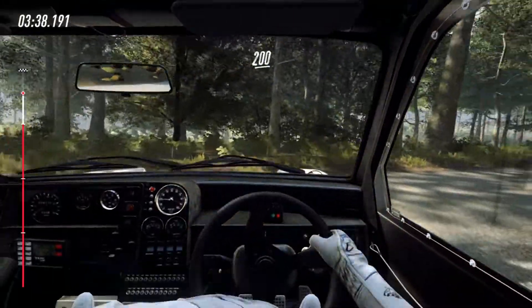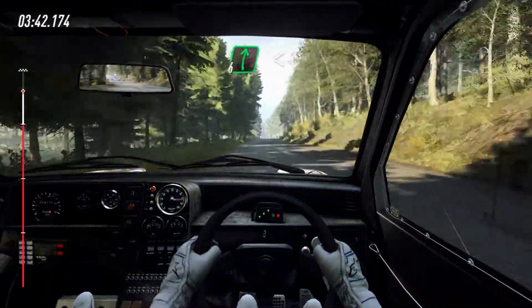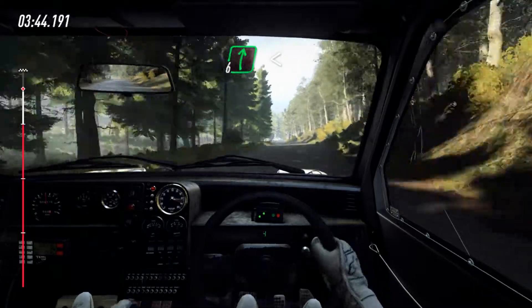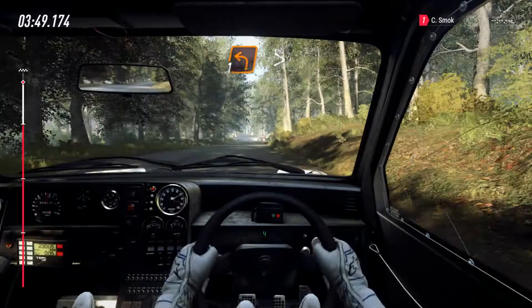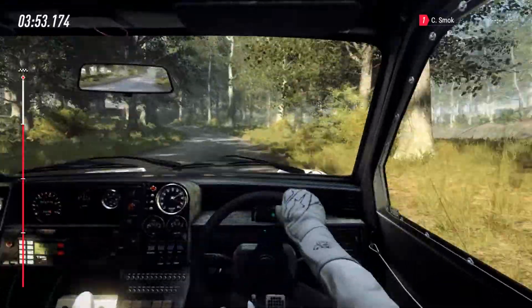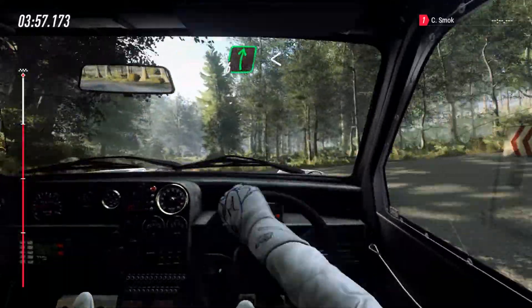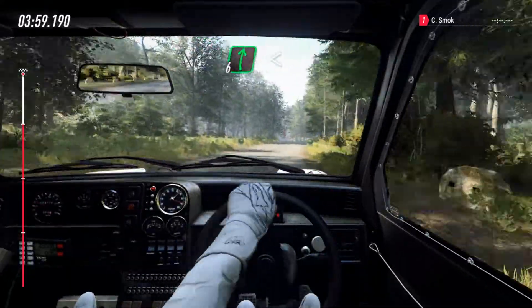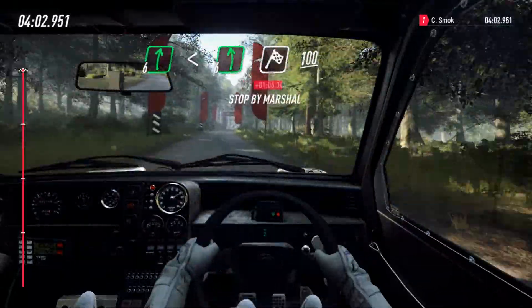200, over crest, 6 right, over crest, opens slow, keep left over 80, over jump, unseen, 1 left, tightens over crest, into 6 right, opens flat over crest, into 6 left, 100, over finish, to stop. Well done.